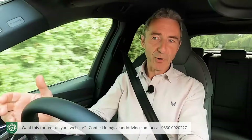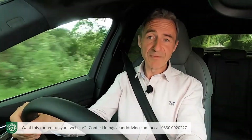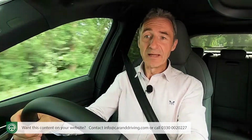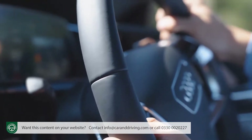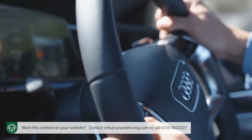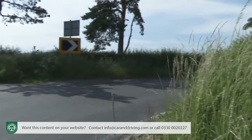The only disappointment, as with the more ordinary e-tron Sportback models, lies with the relative lack of steering feel. That's a familiar Audi issue, although the variable ratio progressive rack is certainly accurate. If only it gave you the same confidence as the drive system — what a car this would be.